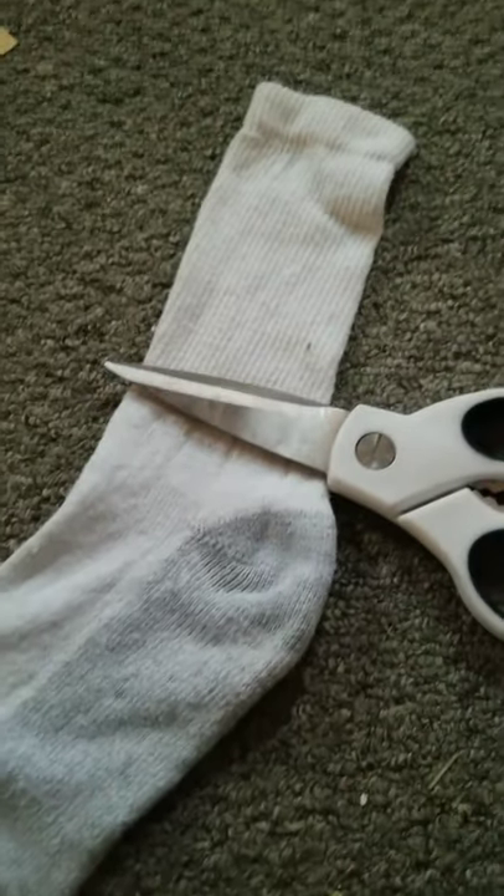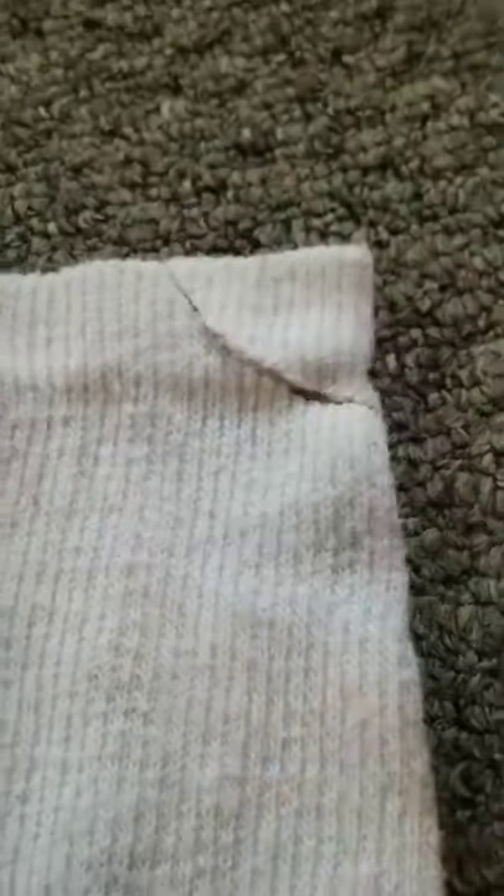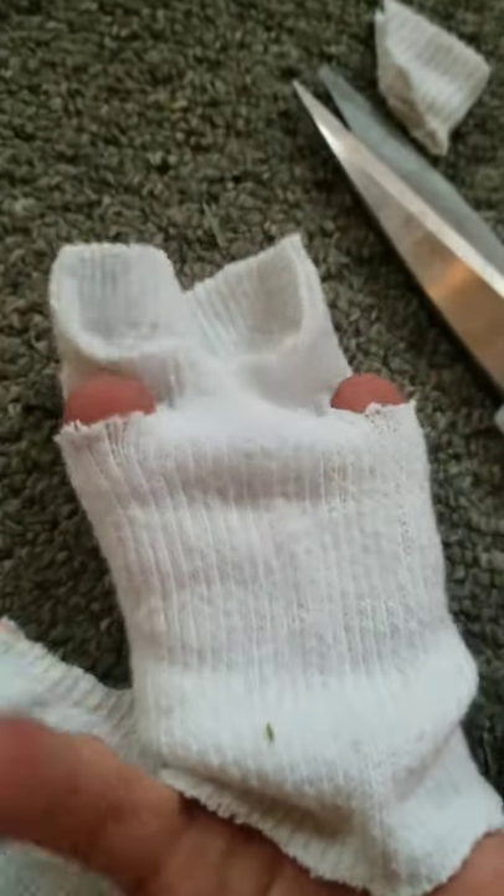Here's how you make a guinea pig mange sweater. First you cut off the top. Then you snip off the collar. Then you snip two little holes on either side for the arms.